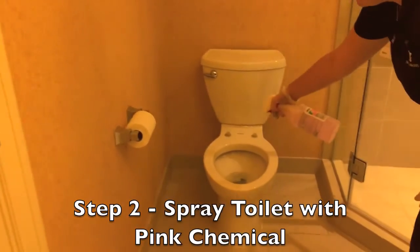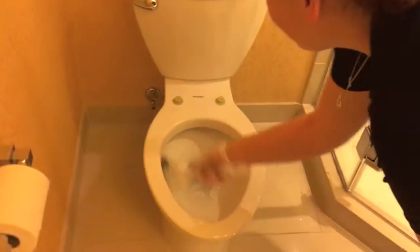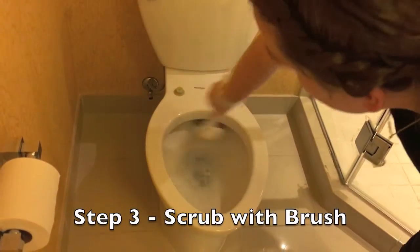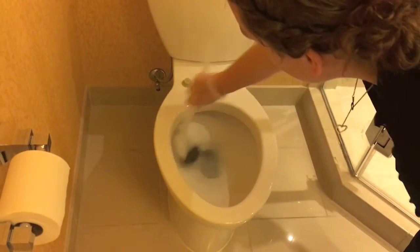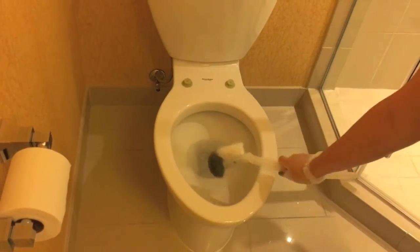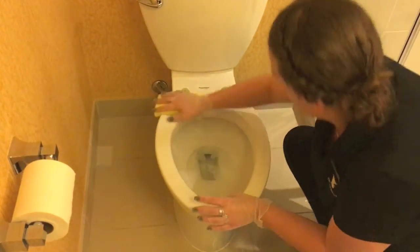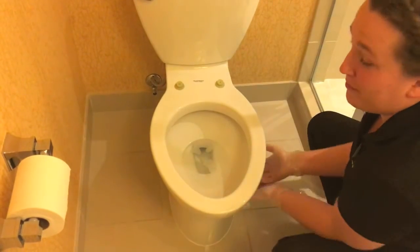Step 2: Spray entire toilet including base with your pink chemical. Step 3: Scrub the inner ring and toilet bowl with your scrub brush. Step 4: Scrub entire base of toilet including white caps with your sponge.